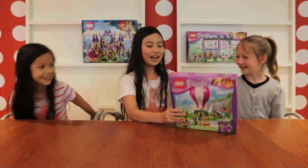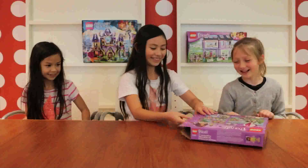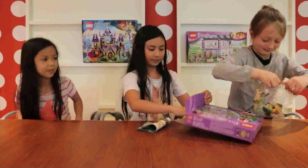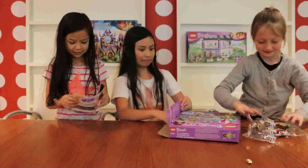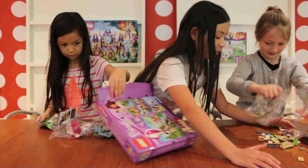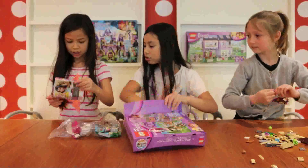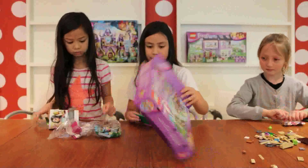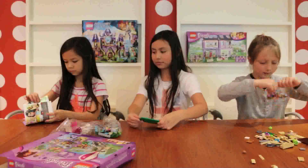Let's open it! Do you want to see the magic? It's for you. Okay, there's only one instruction. There's only one instruction? There should be two. No, it says one.